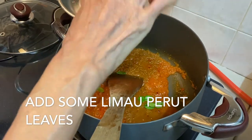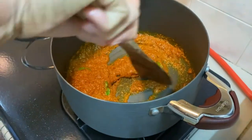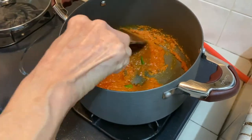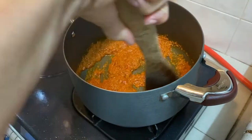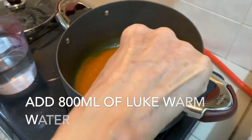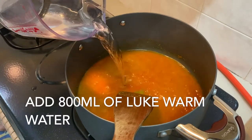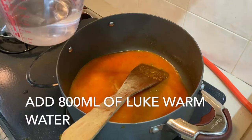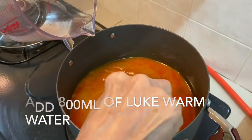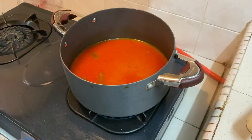We add a few young tender limau perut leaves for fragrance. We add lukewarm water from the flask. We cover it and let it simmer.